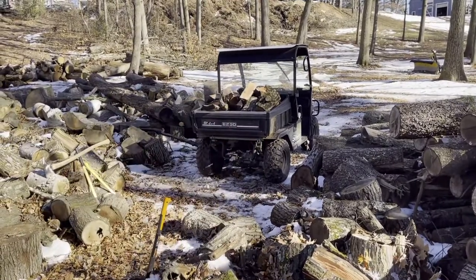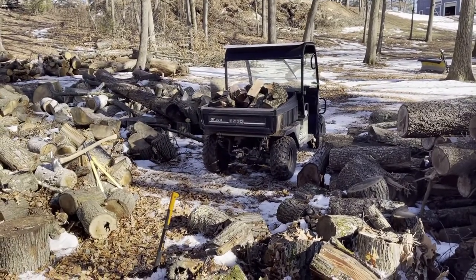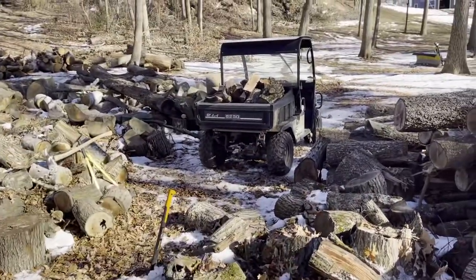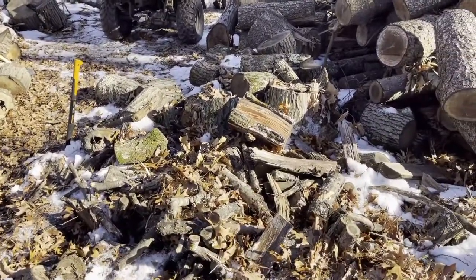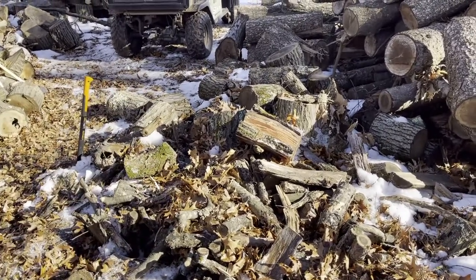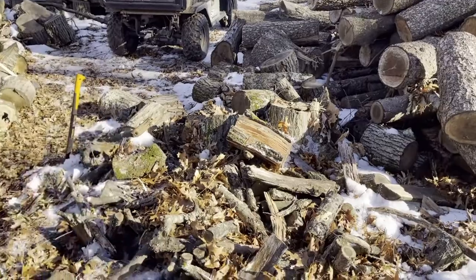As you can see, the UTV is pretty much full — you can consider it full. But I actually like to stack it all the way to the top. Yeah, I didn't move any of them, except the one that got stuck in the axe — I pulled it out. You just chop them right on the spot.